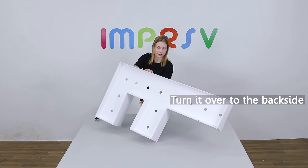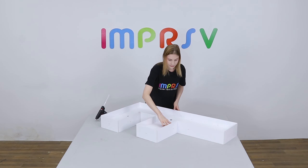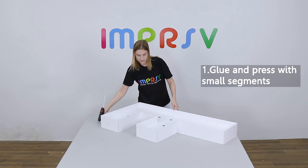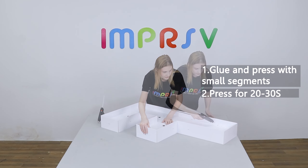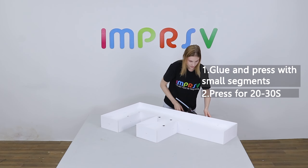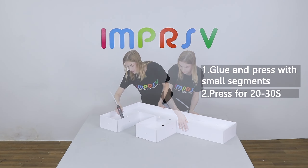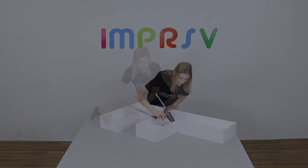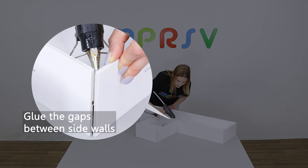Turn it over to the back side and glue. Glue small segments each time and press for about 30 seconds till it dries. Don't forget the gaps between the sides.